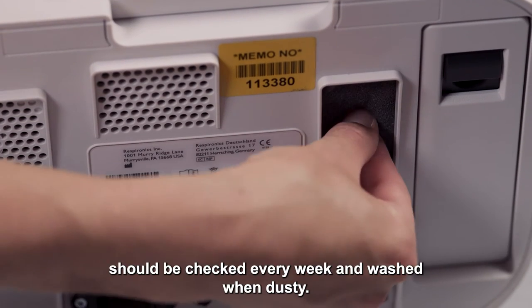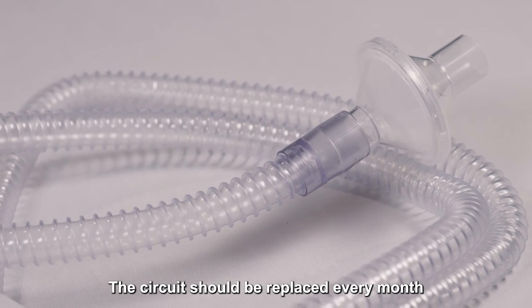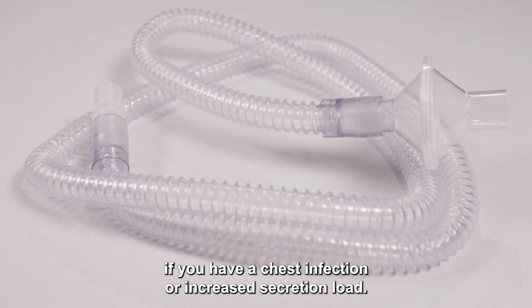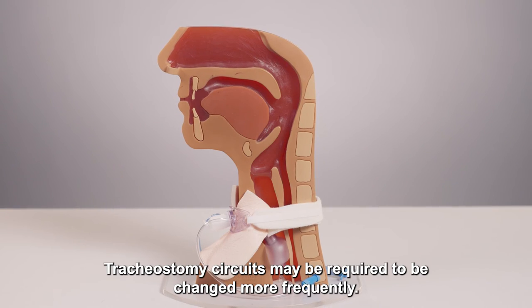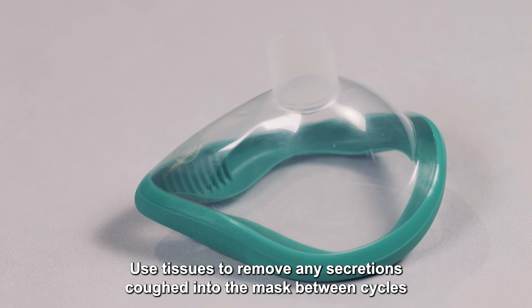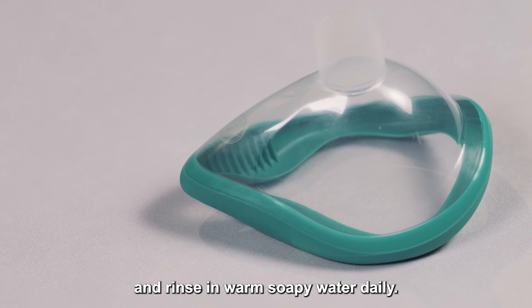The grey dust filter should be checked every week and washed when dusty. The circuit should be replaced every month to prevent growth of bacteria, and more frequently if you have a chest infection or increased secretion load. Tracheostomy circuits may be required to be changed more frequently. Use tissues to remove any secretions coughed into the mask between cycles and rinse in warm soapy water daily.